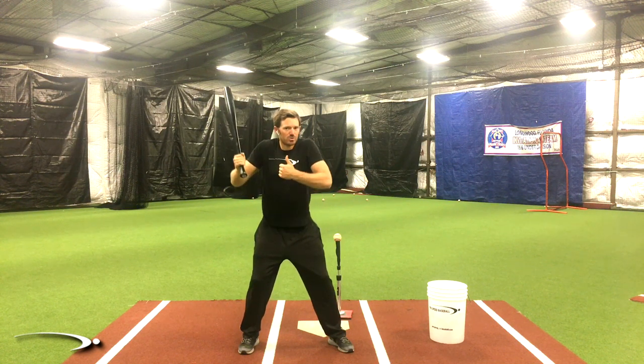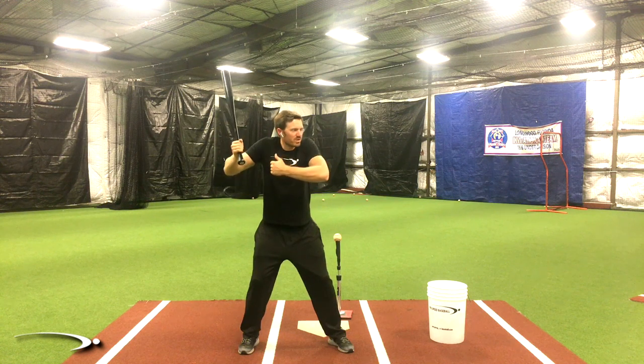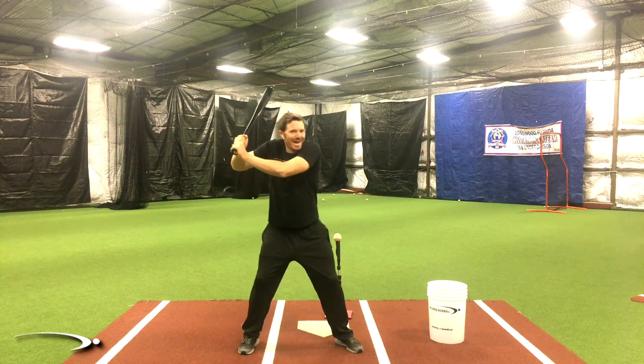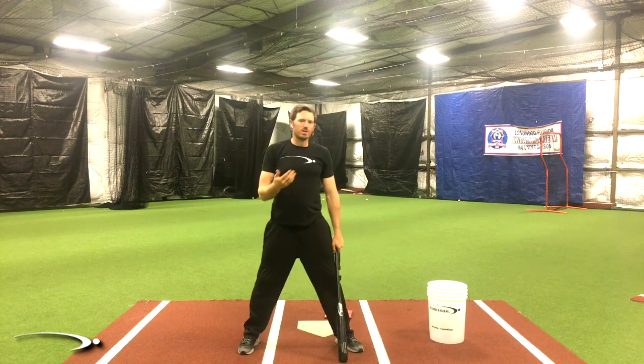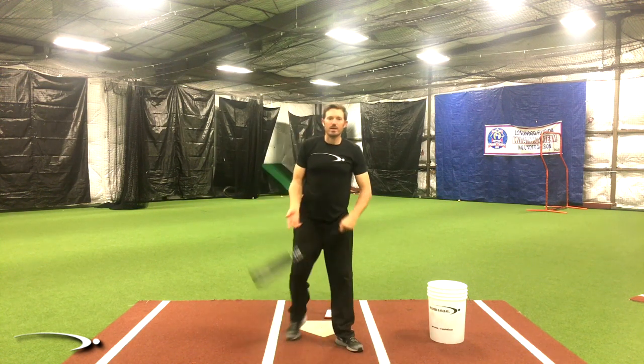The second big reason is it takes our joints out of alignment. It puts my shoulders in a weird position, and now I have to get out of that position and then make a swing, which is just brutal on timing. So there are a couple of big things there.